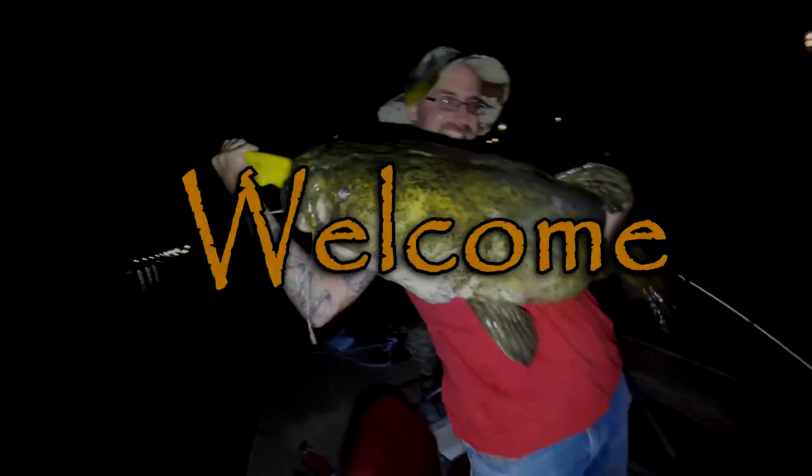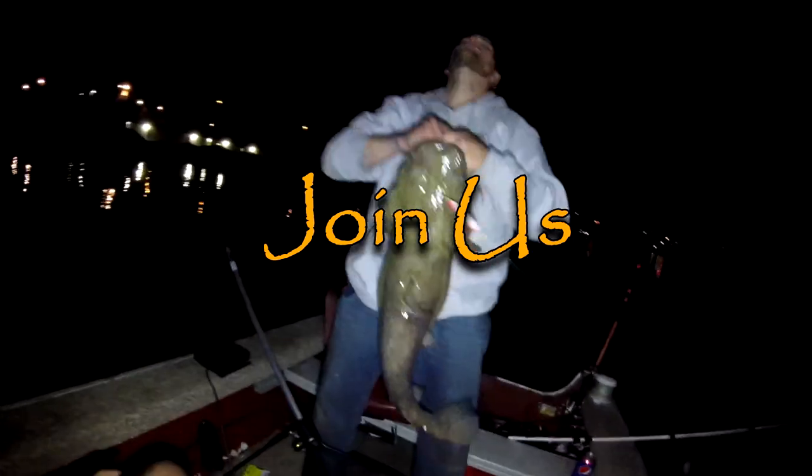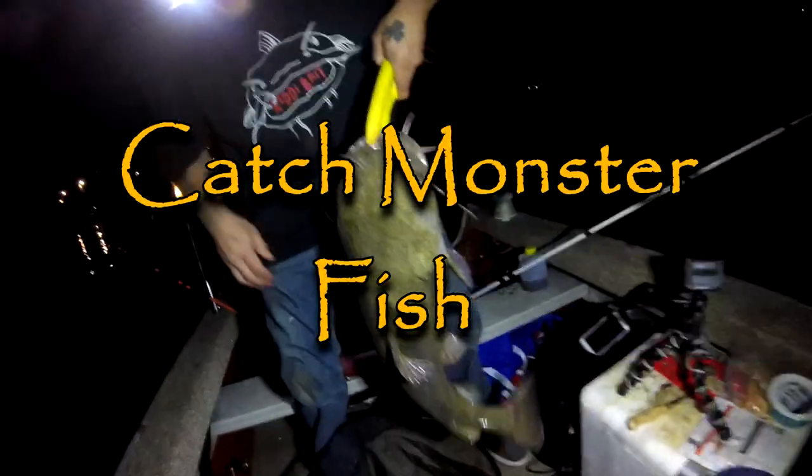Hey guys, welcome to this episode of Pittsburgh Bottom Feeders. Considering the weather is getting really cold and now it's wintertime, we're going to teach you how to make an awesome bait that is great for carp fishing in the winter months, and that is a pack bait. If this is your first time tuning in, glad to have you. If you want to learn to catch carp and catfish, consider subscribing and clicking that bell so you'll be notified every time we upload a new video every week.